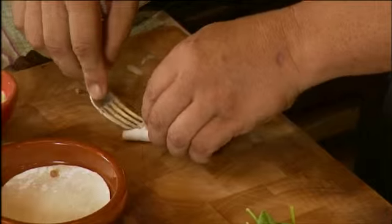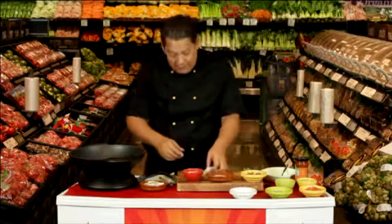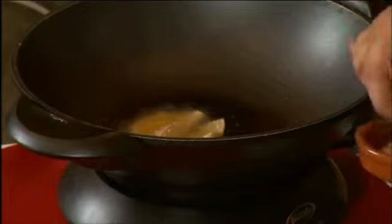This is to ensure that nothing comes out during the frying process. My oil is hot, and I'm going to place these empanadas into the oil and let them sizzle for a couple of minutes.